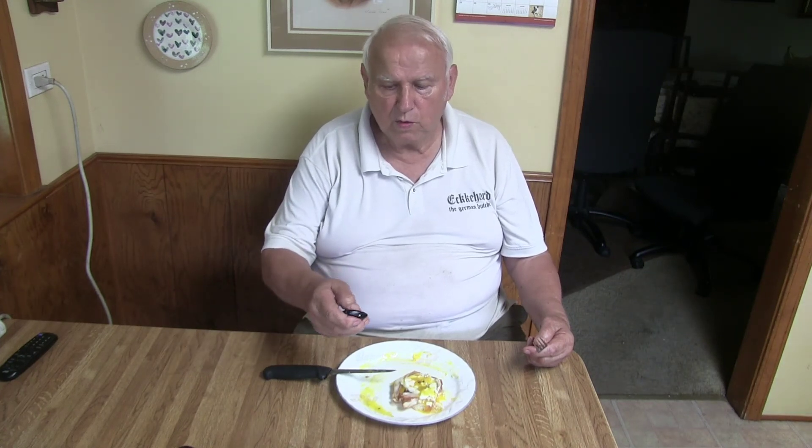Now I'm coming to the end. Das ist Strammer Max in Germany — or I don't know what you want to call it here — Strong Max. If you watch my video and you like it, try it sometime. If you like it, let me know. If you like my videos, subscribe and share with your friends. You have a good afternoon.